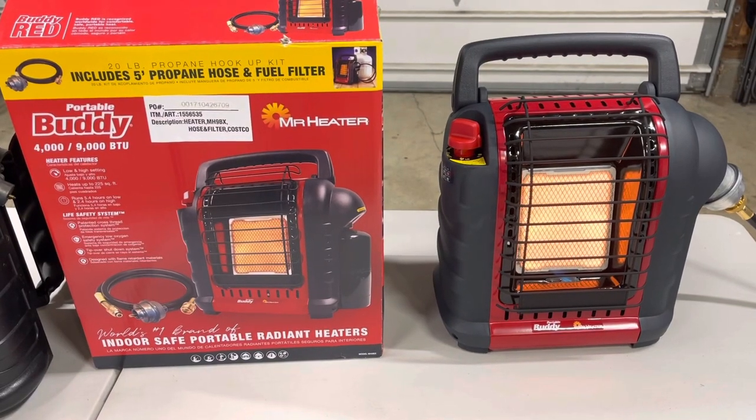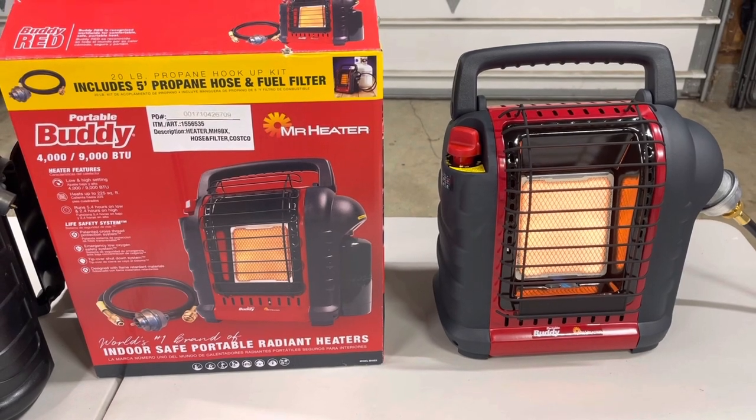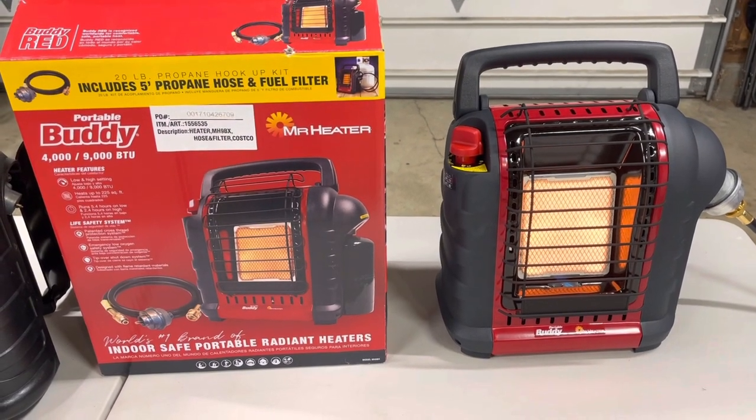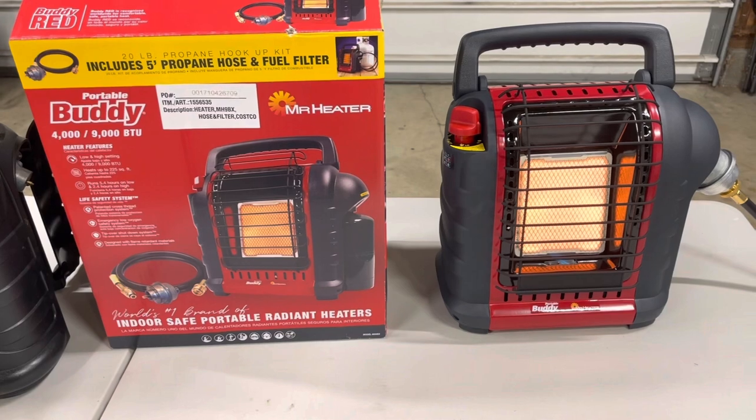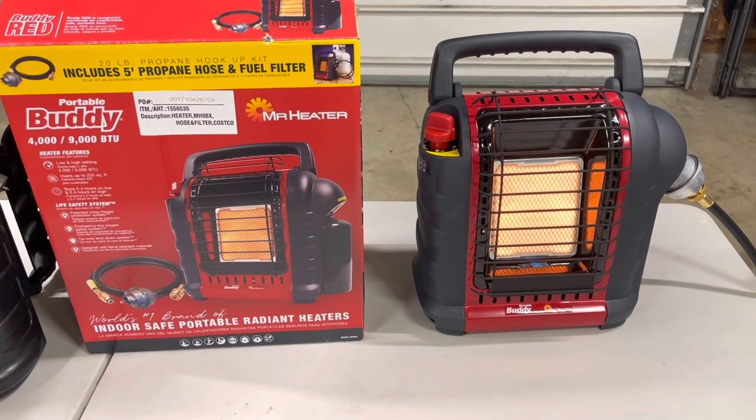This is the Buddy Heater by Mr. Heater. You can find these at Costco right now — it's a really cool deal, turns out to be about $50. That's pretty fair considering a lot of times you'll find these, especially in the wintertime, they'll be around $80.